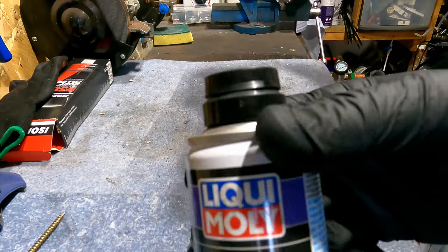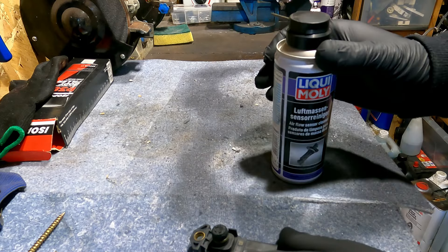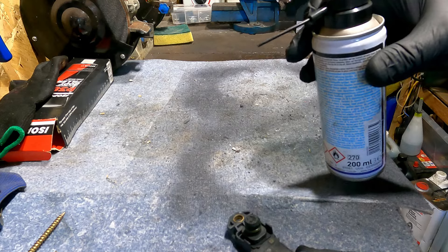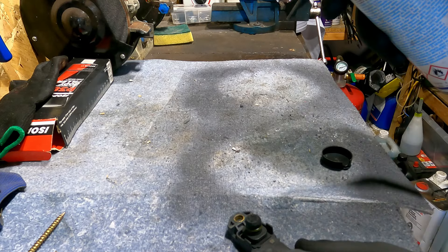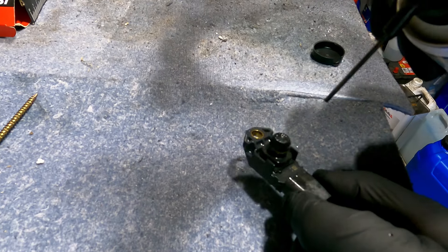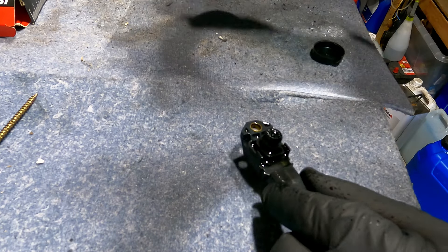I use this stuff here — Liqui-Moly airflow sensor cleaner — just to clean this type of stuff. I'll get the cap off first and leave that down a bit. I'm just soaking it here to soften some of the carbon off.